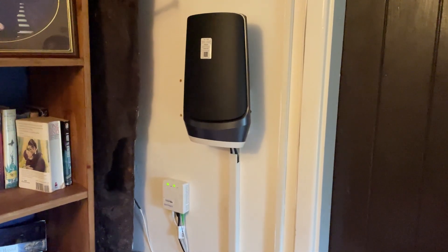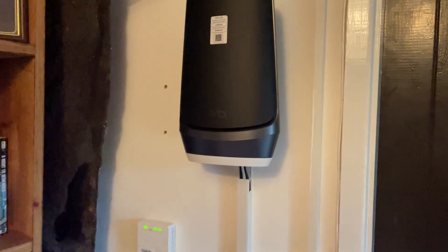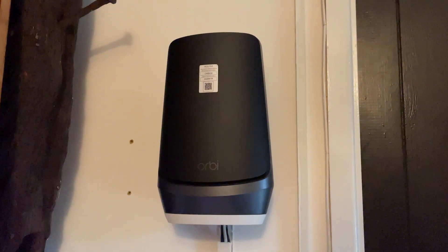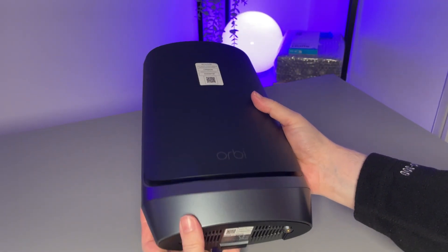However, if you're going to be running the router alone and not adding any satellites to the network, then that fourth band is kind of going to waste. And if you don't yet have any Wi-Fi 6E devices that can make use of the 6 gigahertz network, then this Orbi router is really no different to any other dual-band router.